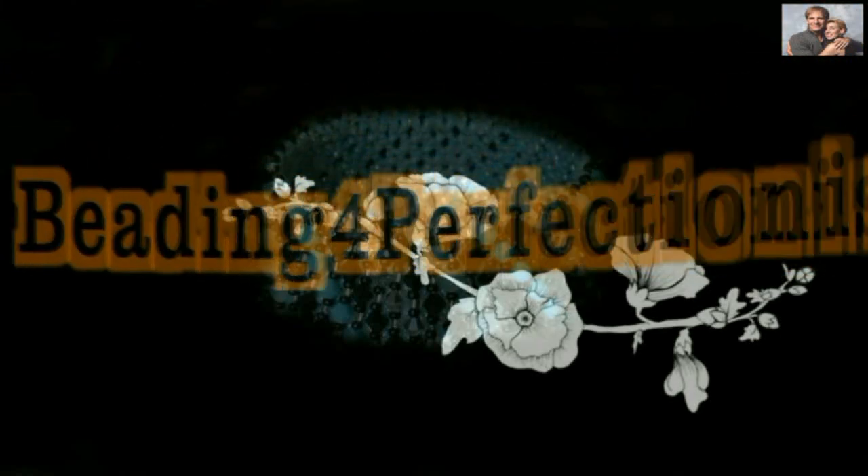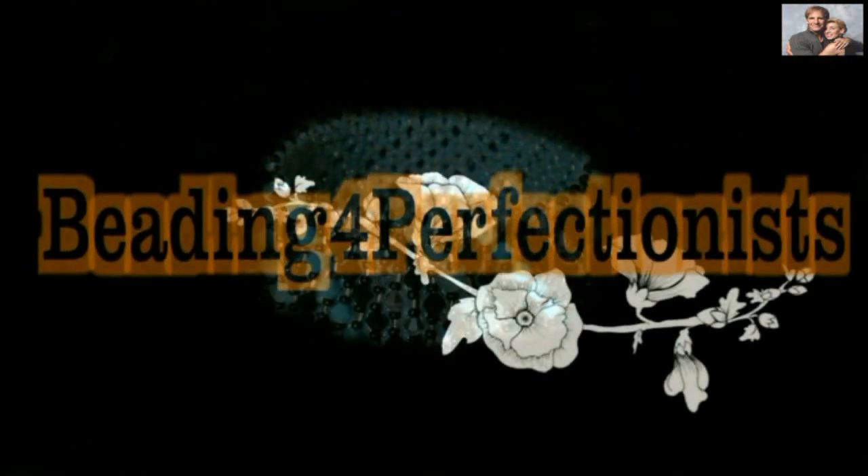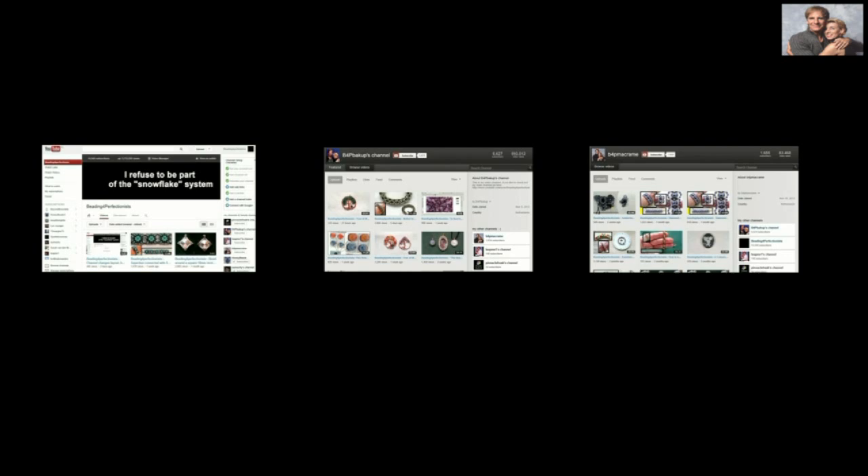Hi guys, my name is Janna. For those of you who don't know me yet, I changed my intro just a little bit. I wanted to show you something. I have three different channels. Channel one is my channel for the advanced beaders, this middle channel is the channel for the beginning beaders, and my third channel is for those of you who like to be challenged.